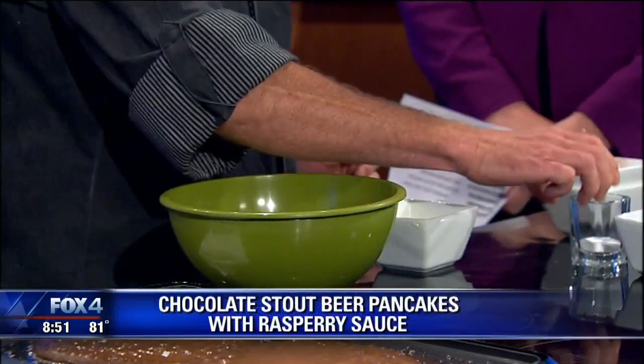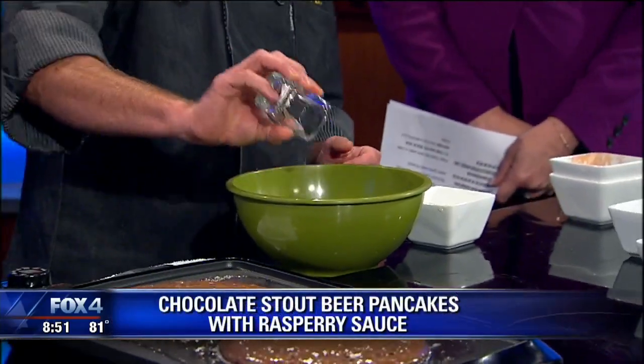We have our Bonnie Barge Brown Ale Chocolate Pancake. Now I'm a big fan of beer and pancakes, but putting them together, I'm just not so sure. So what we have here: a cup of flour, three tablespoons of cocoa powder, half a cup of sugar — that helps — and then a half teaspoon of baking soda, baking powder, and salt.